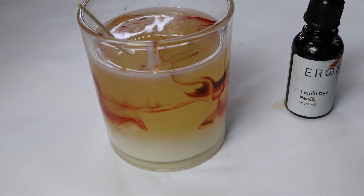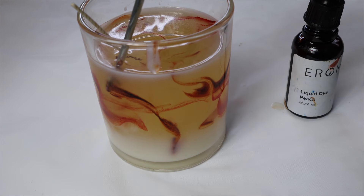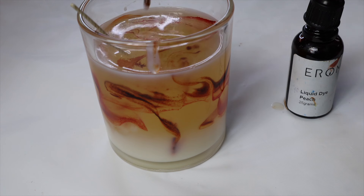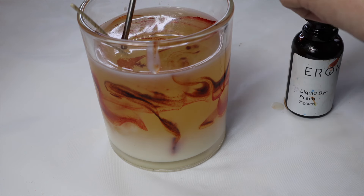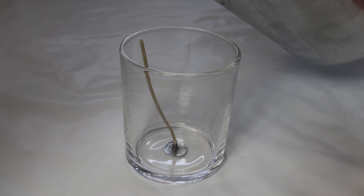If you are brand new to candle making, I do have a beginner's guide to soy candle making, so definitely go and watch that. I'm not going to go into too much detail about all of the basic prep — just more about the technique in this video. It covers melt times, adding fragrance in, and all of that you need to know to get started.